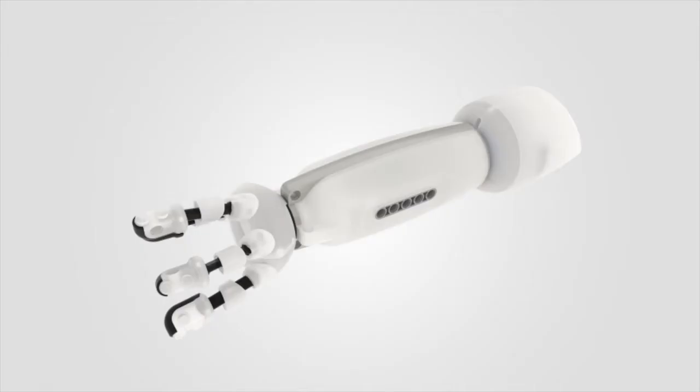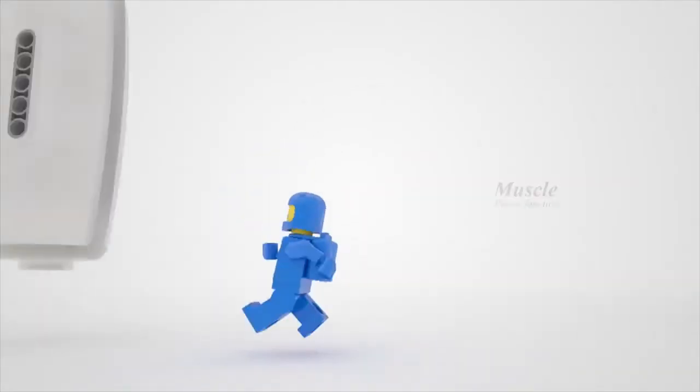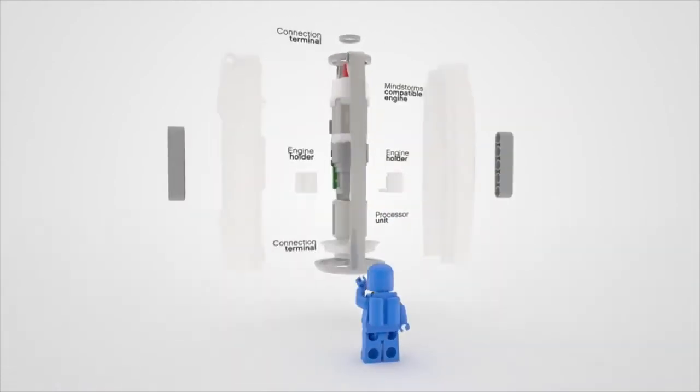It has a detachable robotic hand, a charging port, processor unit, and sensors to track movement — so it moves when your hand moves.